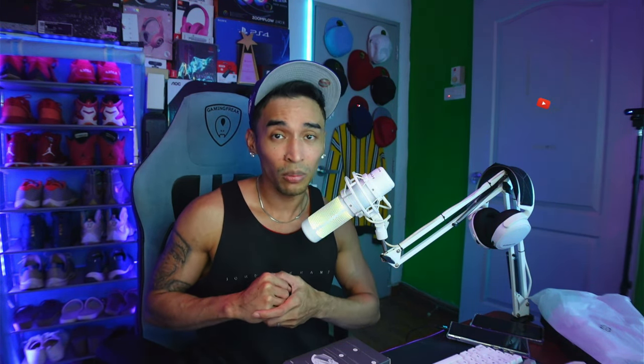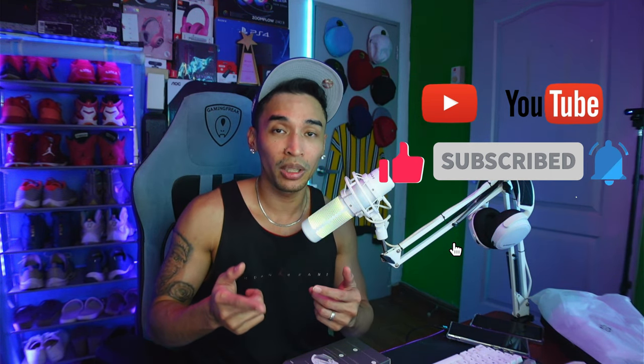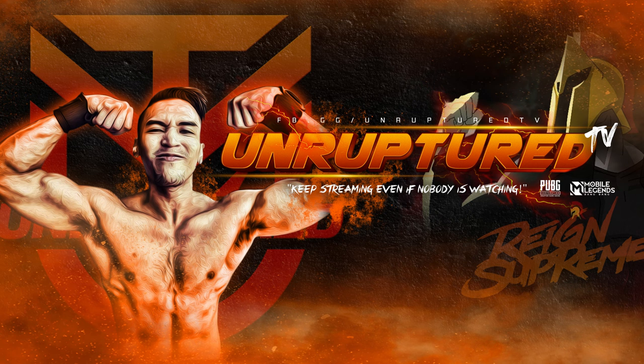I'll set everything up and try to go live later tonight — it's almost 10:30 and my family is waiting for dinner. If you found value in this video, please hit that thumbs up. If you're new to the channel, consider subscribing and hitting the notification bell. If you're on Facebook, comment 'exclamation notify' to get alerted when I go live. As always, keep streaming and keep creating — even if nobody is watching, eventually someone will. Your Tita Lawrence is out — peace!